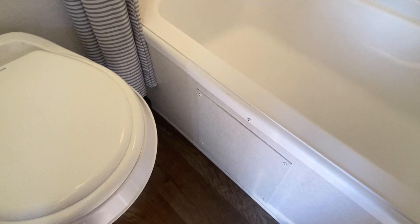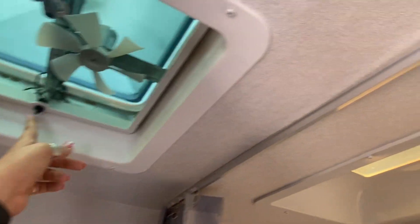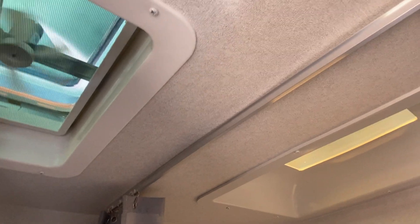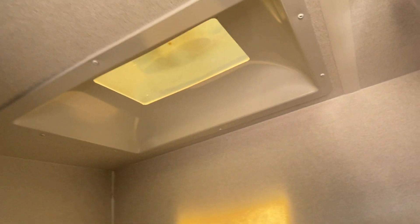It does have a toilet and a little tub so you can wash your feet off or a dog. Plastic toilet, nothing crazy. It has a manual fan so you can just open that up. There's a skylight — no leaks or anything like that.